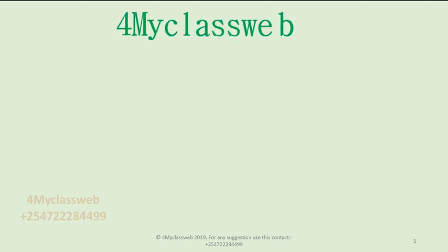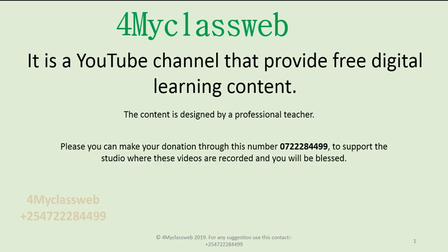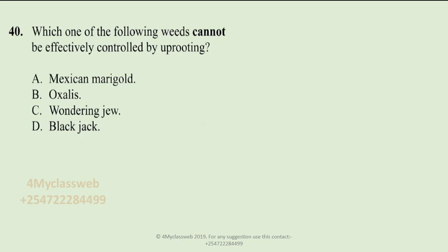Hello everyone, this is David and I'm back again with For My Class Web, a YouTube channel that provides free digital learning content designed by a professional teacher. You can make your donation through the number 0722-284-499 to support the studio where these videos are recorded. You can also subscribe to this channel to continue getting more free digital learning content.